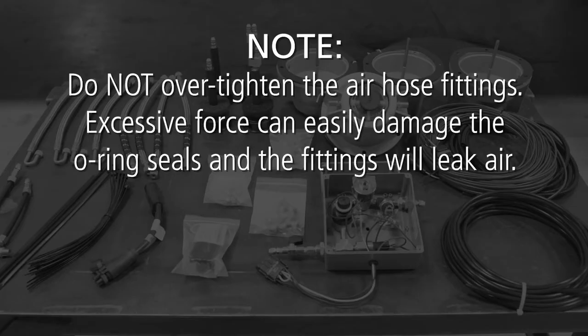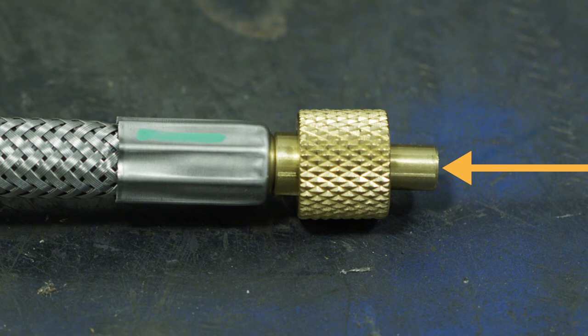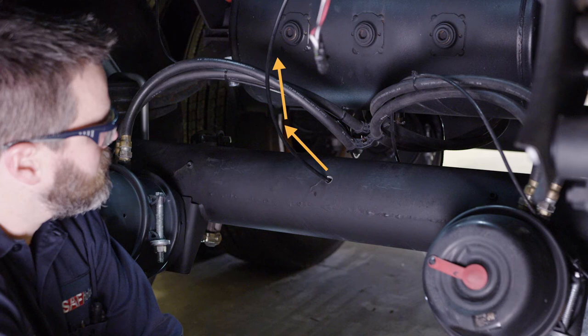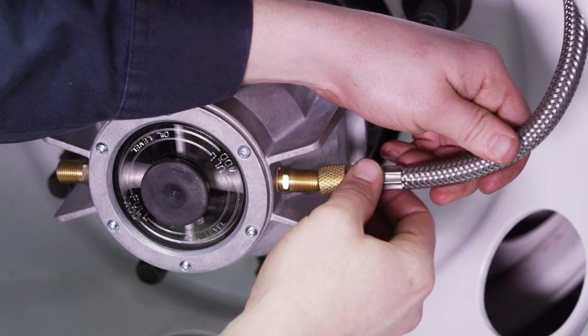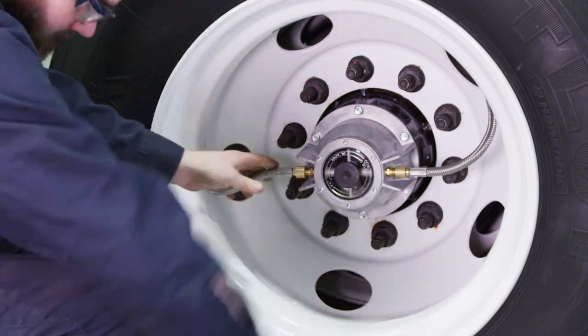Note: do not over-tighten the air hose fittings. Excessive force can easily damage the O-ring seals and the fittings will leak air. If air begins to leak from any of the fittings, or back into the center axle-hole tubing, this is not normal and should be immediately corrected. The air hose fittings contain two-way valves which should prevent air from escaping the tire when connected. If you identify a leak, first remove and reconnect the leaking fitting. If air is escaping through the center axle-hole tubing, there may be a problem with one of the two-way valves. Remove all of the air hoses and install one at a time to identify which hose is leaking. It is recommended that you order a replacement air hose if the two-way valve is not operating properly.